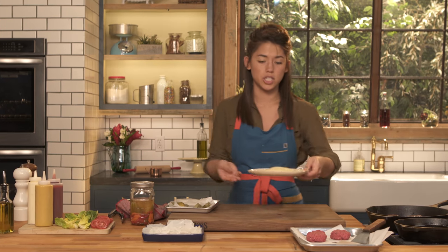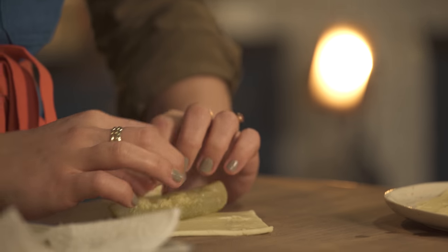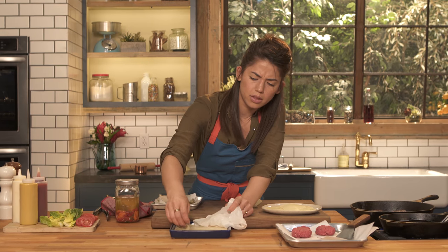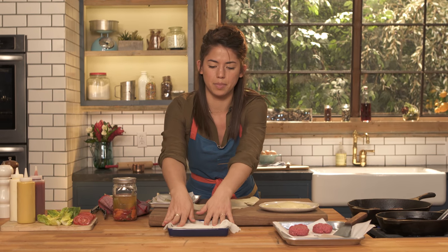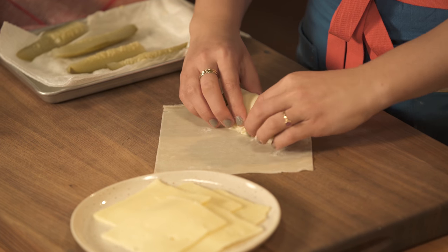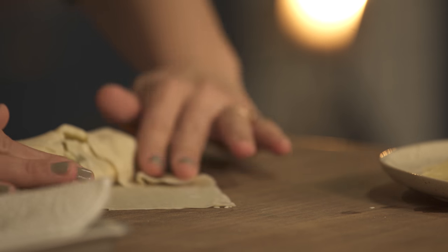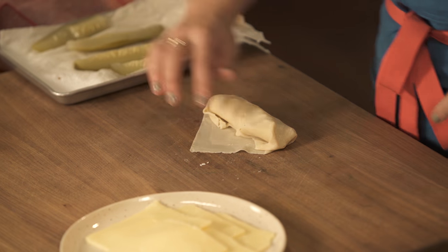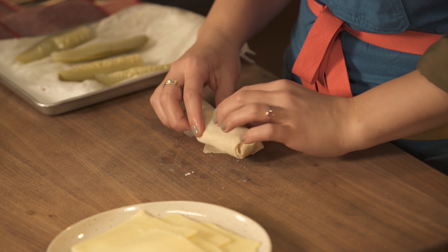To assemble our pickles, we have some Havarti cheese slices here, which is going to melt down really, really nicely when they're fried. First, I'm just going to wrap the pickle spears in this cheese. Now we have egg roll wrappers — you can buy these at the store. It's important to keep them moist, so I have a wet paper towel over them so they don't dry out. We're going to wrap this cheese-wrapped pickle in an egg roll wrapper, and you're going to seal them really well so that when the cheese melts in the fryer, it doesn't all ooze out. I'll use a little bit of water around the edges and wrap them nice and tight.